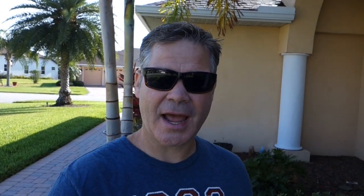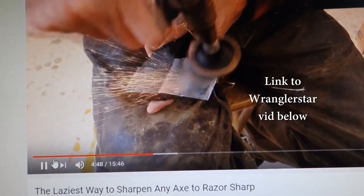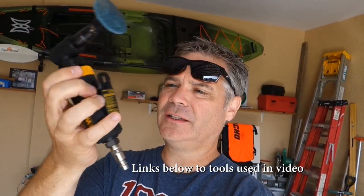I subscribe to a channel called Wrangler Star — I'm sure a lot of you do too. Cody's in a similar niche, just dudes doing it yourself. When it comes to sharpening things like knives and axes, I don't know of anybody on YouTube much better than Cody. I saw an episode where he took a messed-up axe head and put a really nice edge on it using an angle grinder with a roll lock disc. I thought that might be pretty good to try on lawnmower blades.